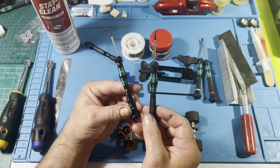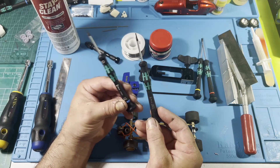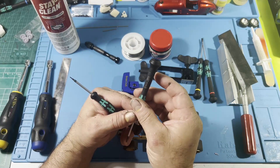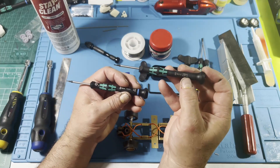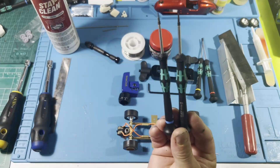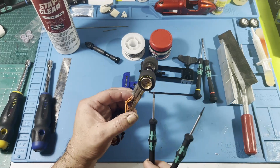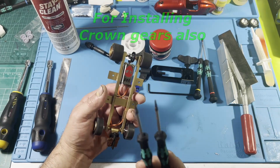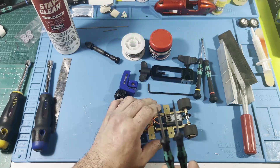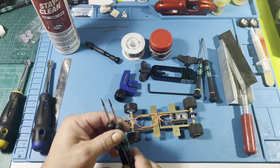Here are the hex heads — these are the common ones we use for scratch building. This is a 0.9 and this is a 1.3. These are readily available from slot car corners. These two tools are really important to have because you'll need them to remove and install wheels. There are two different size grub screws for wheels depending on whether you're doing 1/32 or 1/25 scale, where the 1.3 is usually for the bigger wheels.